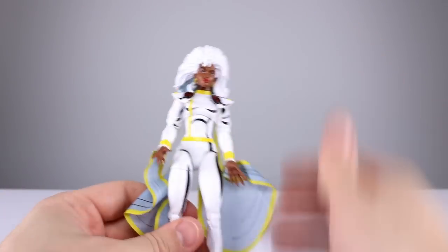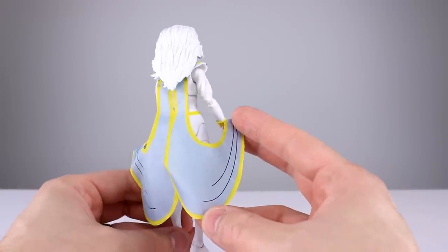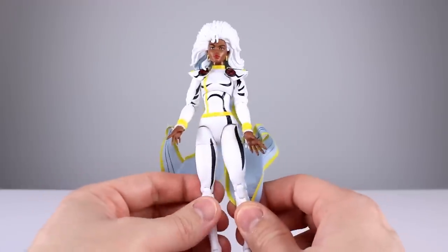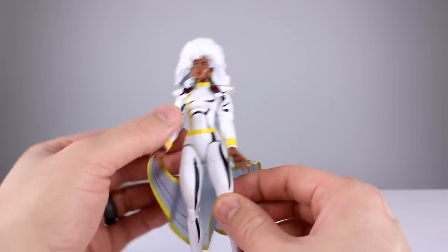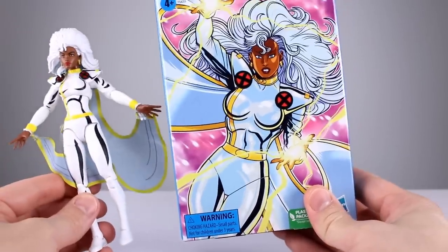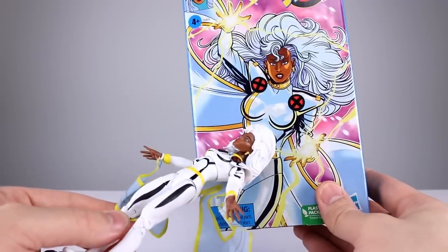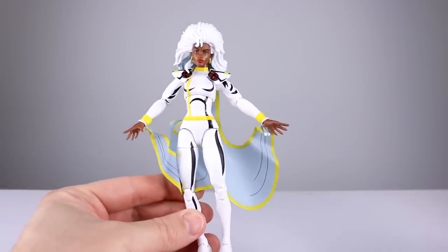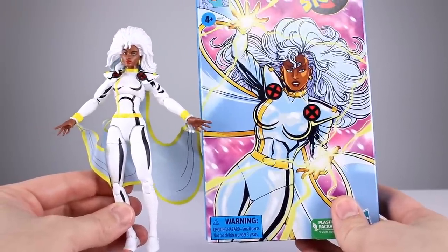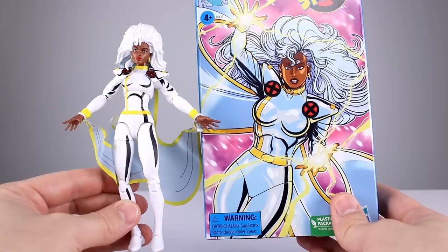I don't understand how these X-Men figures can be this bad. The cape has some lines but the overall build is wrong — she's too skinny, she has no shape. Look at the chest, hips, and waist: it's almost the same measurement throughout rather than having the proper proportions. The aesthetic doesn't match any of the source material at all.